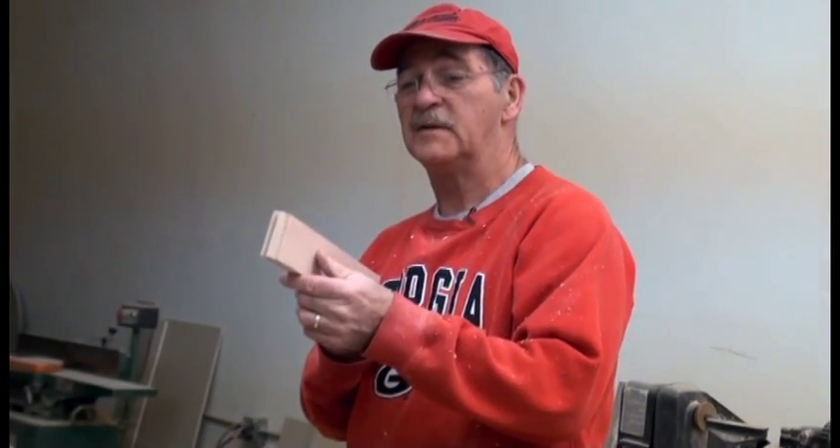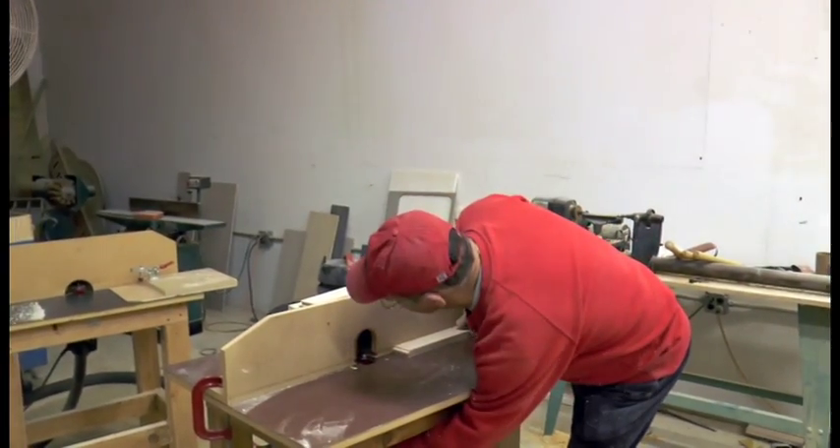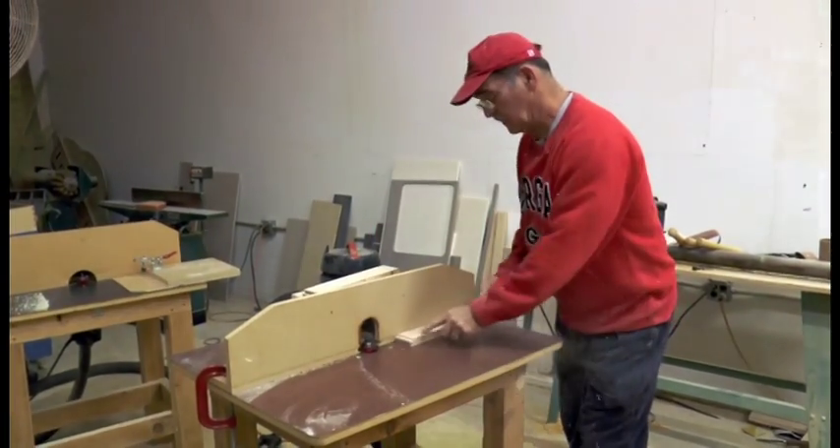The next process is to take the rails that we just routed and run them through to cut the side routing.